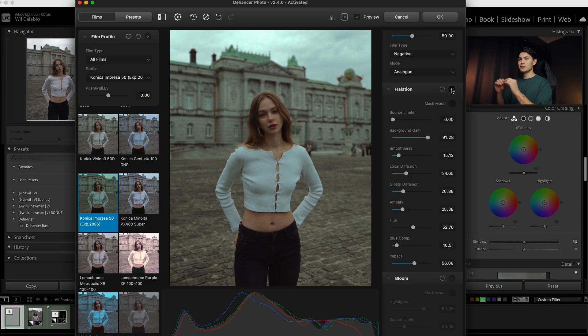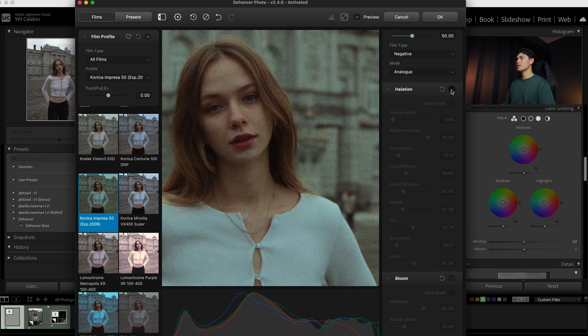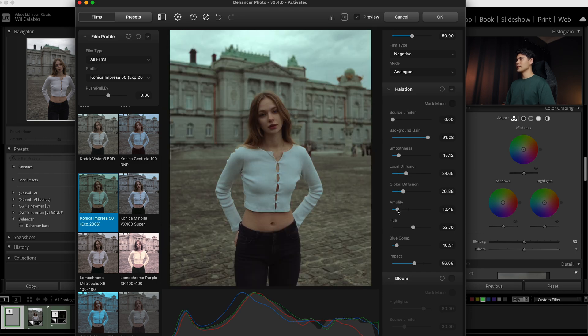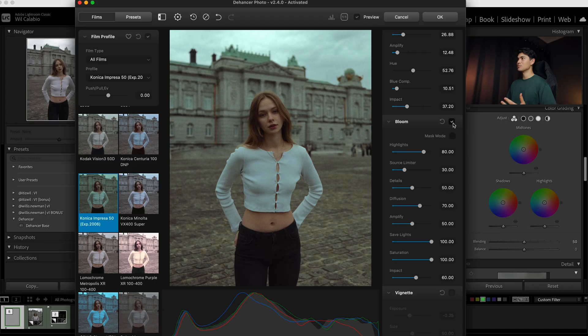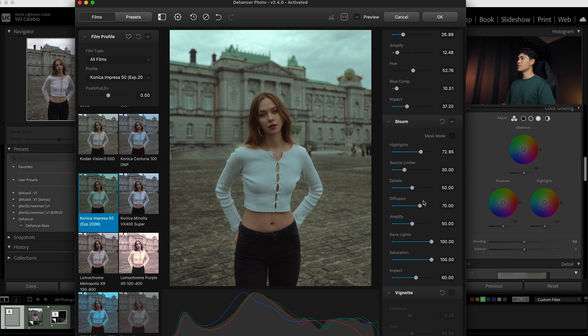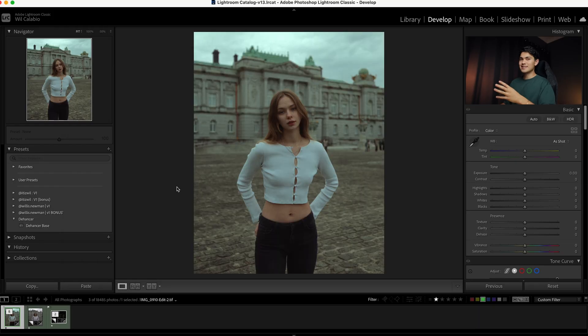If we keep scrolling we get to Halation, which has been very popular over the last year or so — it's that red fringing you see on the highlights of photos or videos. Because this photo isn't too contrasty it doesn't have too many bright points, so it's not as obvious, but if I zoom in you should be able to see a little bit of red fringing, especially around the shirt. I'd bring the Amplify and Impact down just a little bit to make it more subtle. Then there's Bloom, which blooms out all the light and especially the highlights — super useful if you forgot to use a mist filter on a shot. Once you're happy with your changes, click OK in the top right and you now have your completed photo in Lightroom as a TIFF file, ready to export.